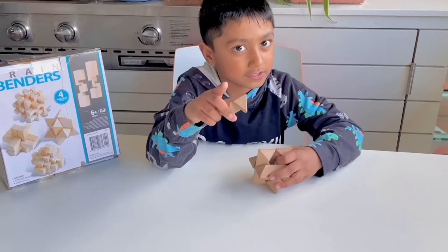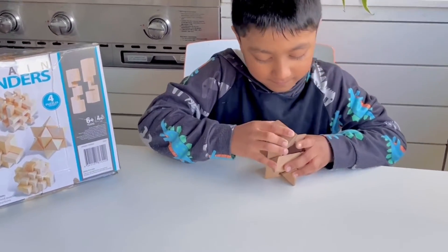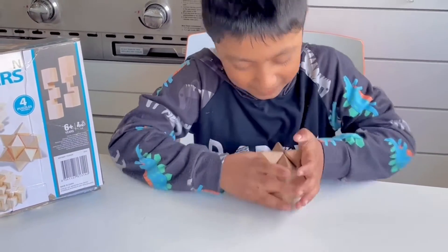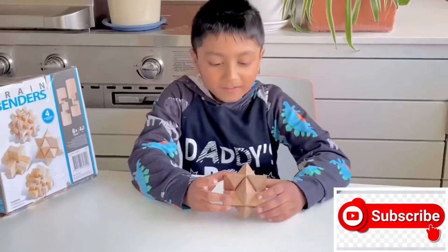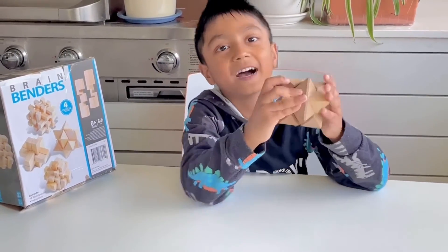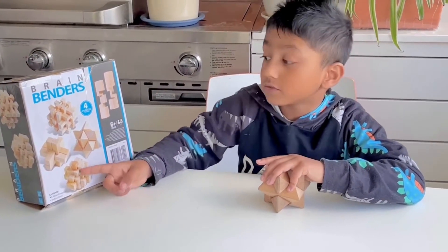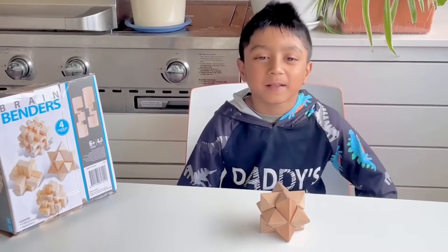If I do it this time, you have to like and subscribe. I did it! So you guys have to like and subscribe. So if you try this, it looks pretty easy but it's pretty hard. The next video I'm going to do one for you, but you have to leave a comment to choose which one. Make sure you like and subscribe.